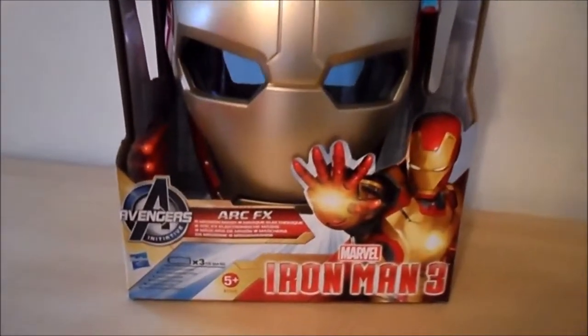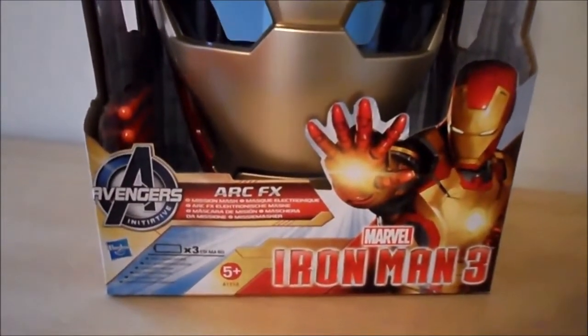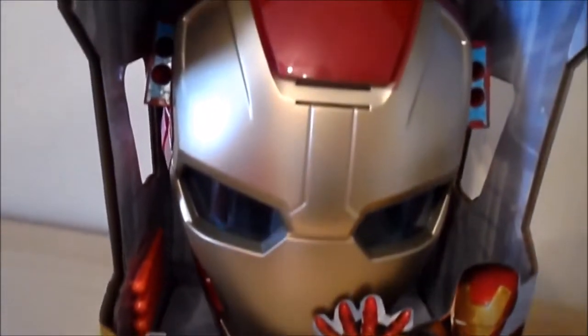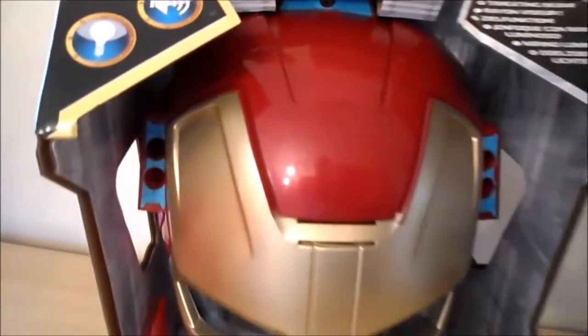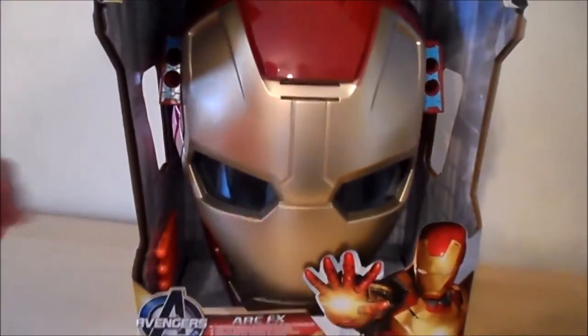I just wanted to show you a fantastic new toy that we've got here today. This is an Iron Man 3 mask from Marvel — an absolutely fantastic toy. It's a mission mask that fires little torpedoes from the side and has a targeting beam.